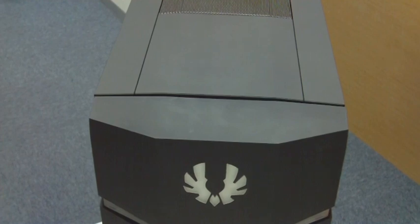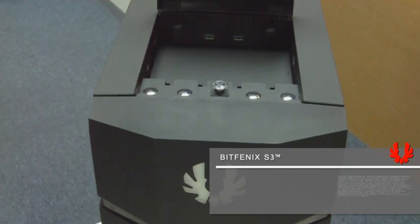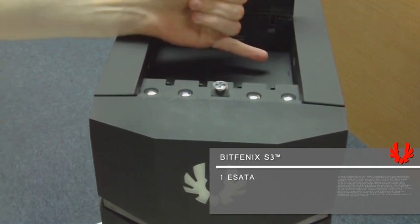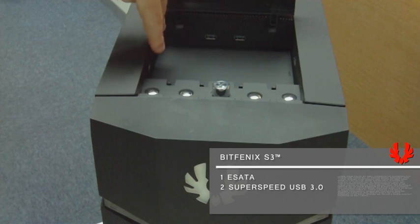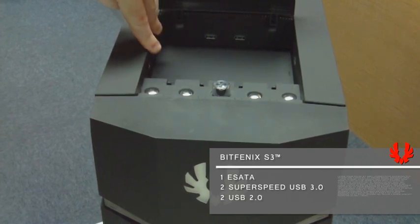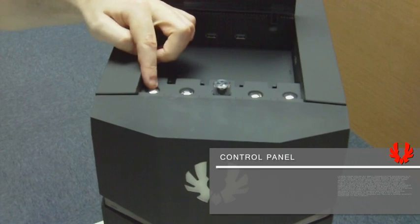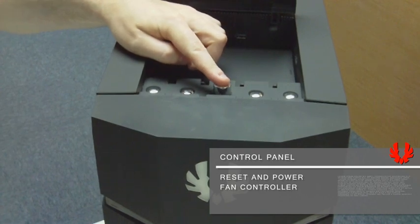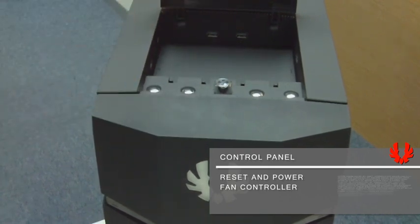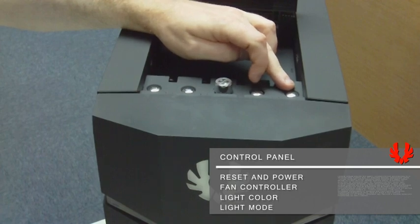Moving a little bit closer, we're going to take a look at the S3 and that's what's hiding underneath this cover here. Lots of useful stuff. We have all the IO inside — you have an eSATA port on the side, two super speed USB 3.0 ports in the back, two regular USB 2.0 ports and audio on the side. Also in the front you have several controls: the usual reset button and power button, a fan controller in the middle that controls the fan speeds of all the fans in the chassis, and two light control buttons — one for color changing and one for color mode changing.